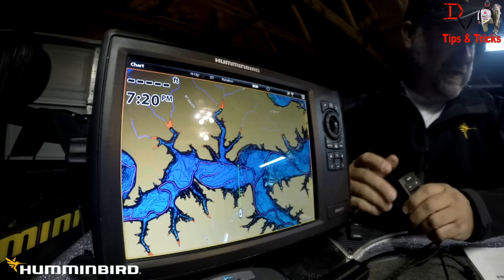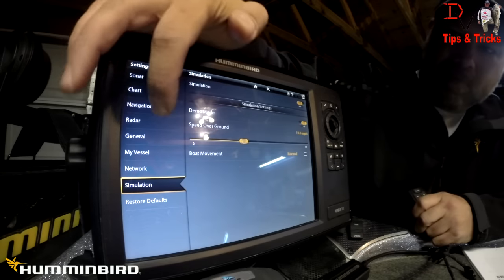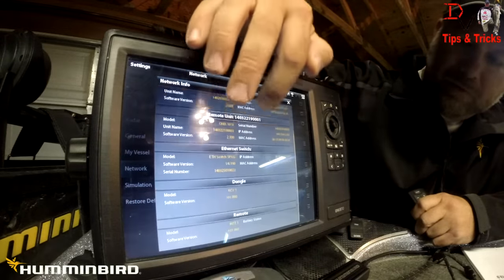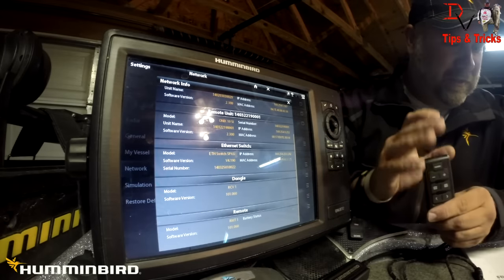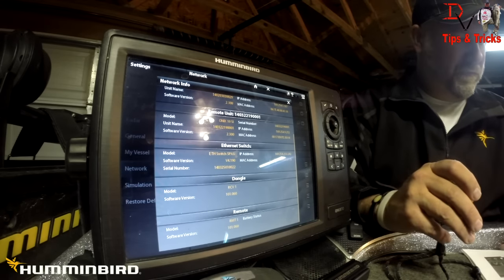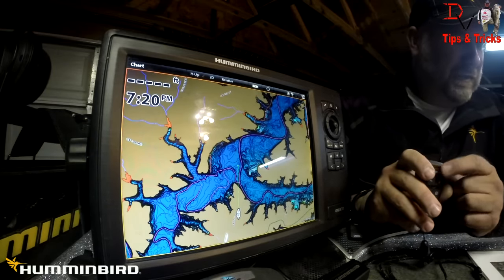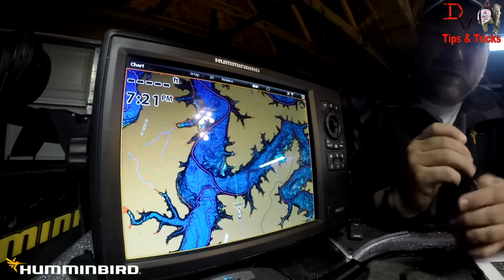First we're going to confirm the Onyx is detecting the dongle. We'll hit the home key, go to settings, go to network, then network information. If you look, we have our dongle and we have a remote listed — those are our two items. That shows the system on the Onyx is working. You'll see this on the Core Series in your system status menu. Now if you want to hit mark — which is the top button — pressing that mark key is going to save a waypoint. We've just added a new waypoint right here at our location.